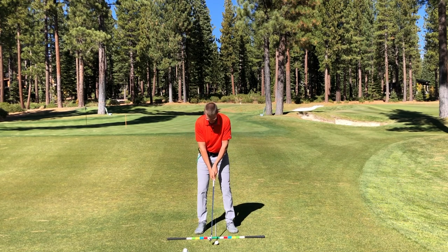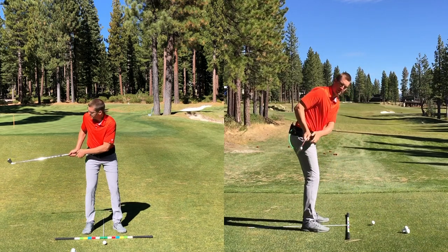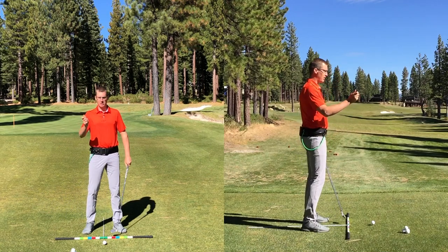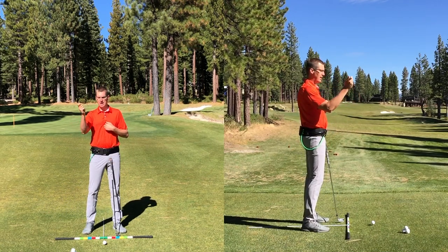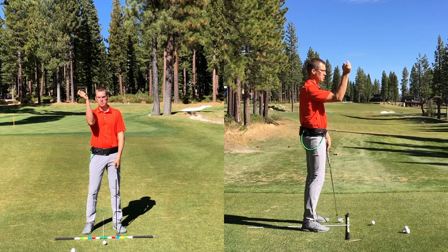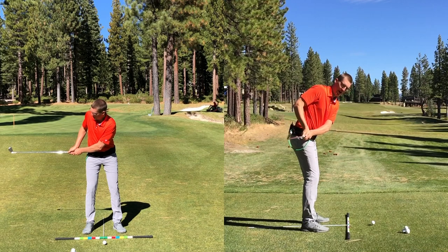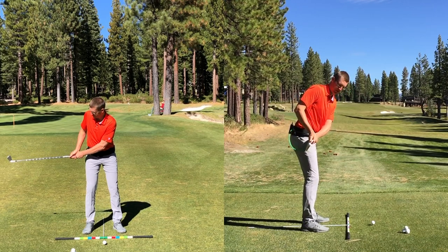If I get set up to this golf ball, what we'll see from down the line view is that if the body's not working correctly, the arm wants to pull back behind the shirt seam, which starts to get the arm almost going into the middle of the body, as opposed to up to support a tray in the backswing. If it starts pulling back behind us, the lead arm is going to get too low and too inward too fast.